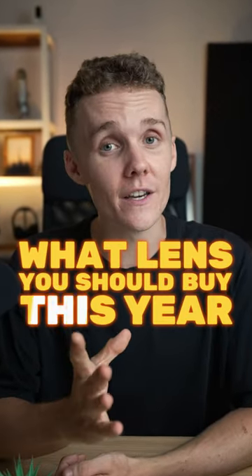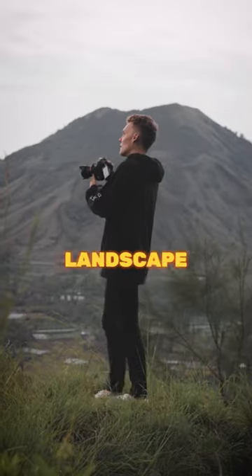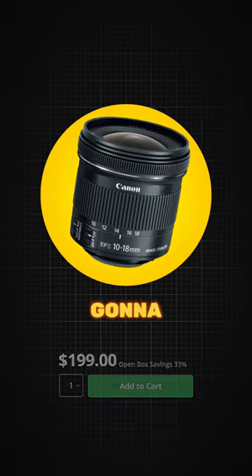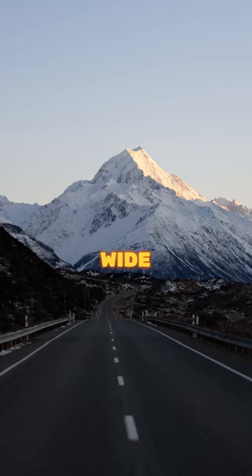This is what lens you should buy this year as a beginner photographer. For landscape shooters, I'd start with something wide. The 10-18mm from most camera brands is going to be affordable and give you the best chance at capturing vast, open, wide landscapes.